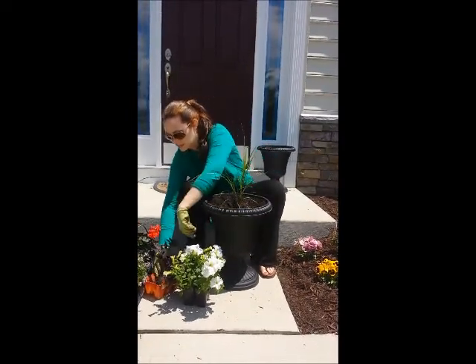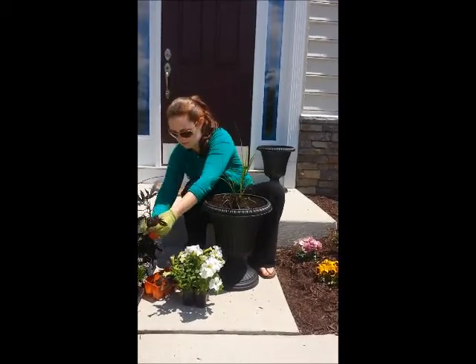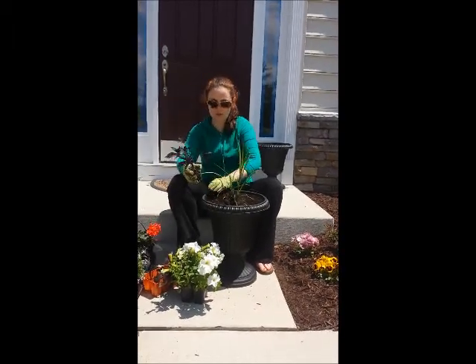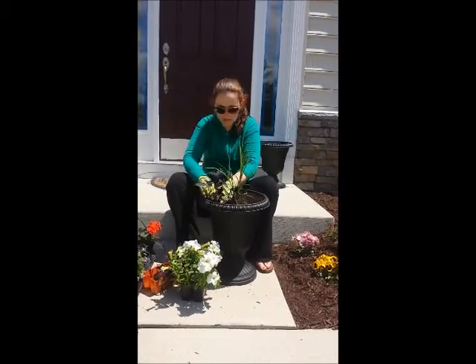The next plant I like to plant is a sweet potato vine because this trails. The color is black, called a blackie, which gives some nice contrast to the pot. So I'm going to put a sweet potato vine there.